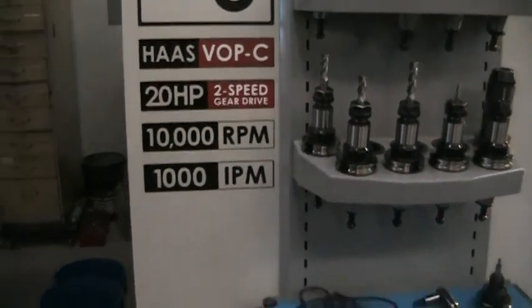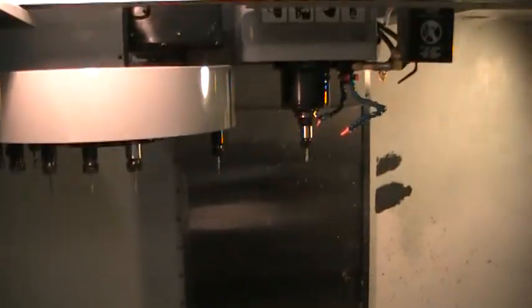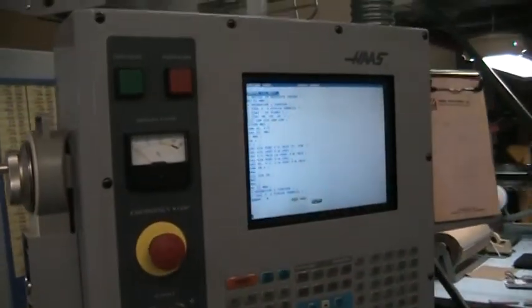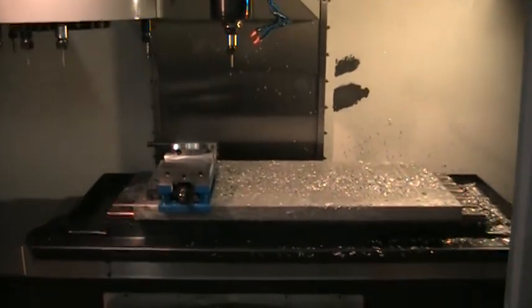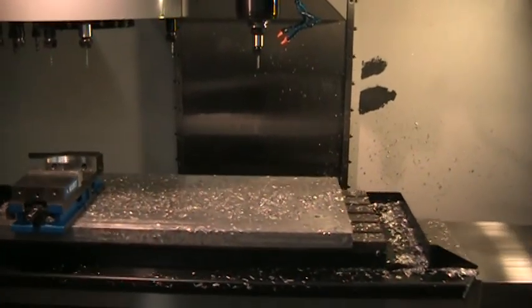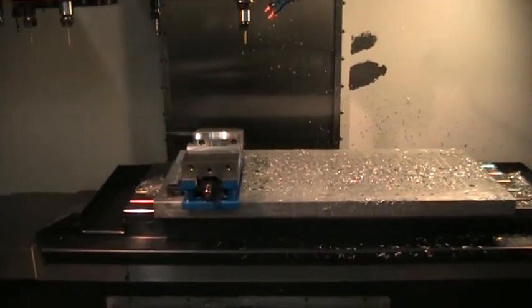It's got the value option package C on it. P-Cool high intensity lighting. It's got remote jog. We've got a small program that we're going to run for you here. This does have high speed machining. It's got rigid tapping.